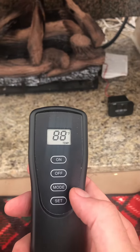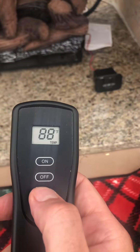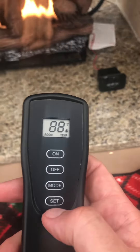This remote is the thermostat, so don't set it up here or it'll get hot. Set it right over there, like on the table. If you press mode, it'll start using the temperature from this thermostat.